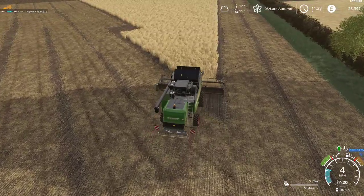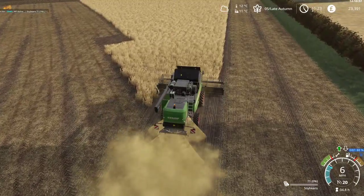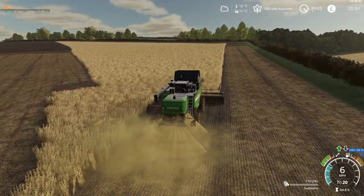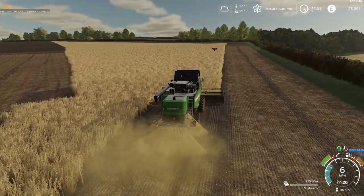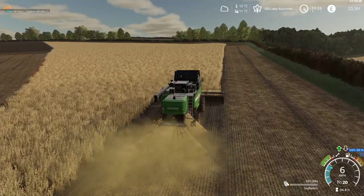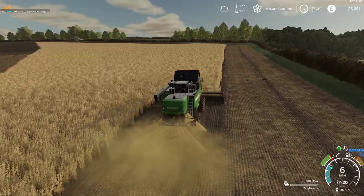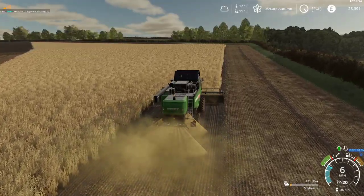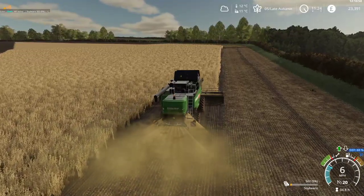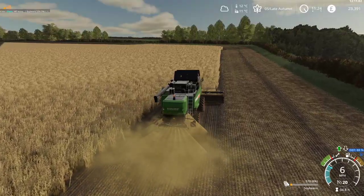Straight down the field. It's still quite a big field — we're going to get two runs, so around 40,000 litres, possibly 50,000 to 60,000 litres out of the field before we're done.